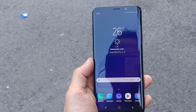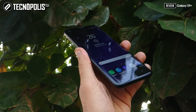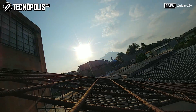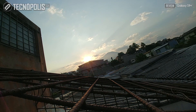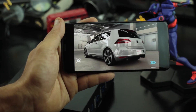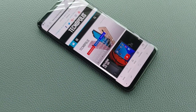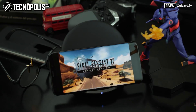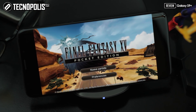The screen is 6.2 inches Super AMOLED with a resolution of 1440 x 2960 pixels and a density of 529 ppi, maintaining the 18.5:9 aspect ratio. Samsung's device screens achieve impressive brightness and contrast, and the S9 also adds HDR10 capability, compatible with the growing content available in this technology on platforms like Netflix and Amazon Prime.